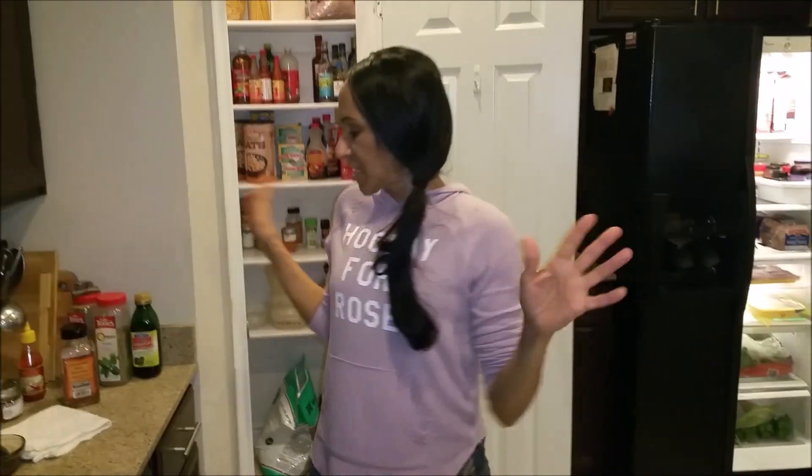Welcome back to another episode of Cindy's Kitchen. I'm Cindy. Behind the camera is my son Michael, and this little spot that you see here is my kitchen.